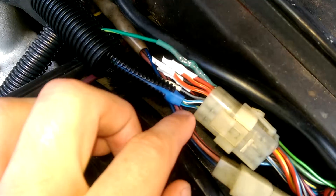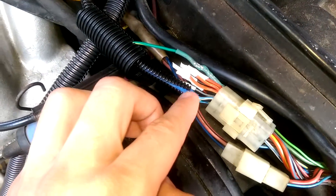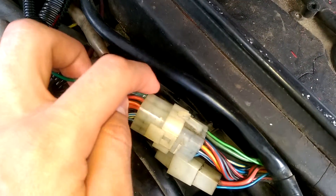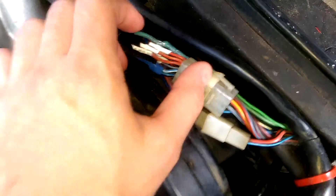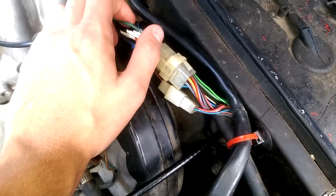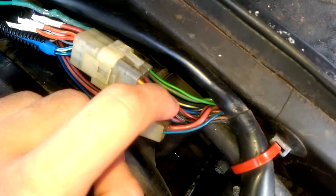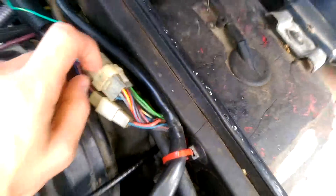These are pretty much the connectors, or connections for the oil pressure and water temperature. Now this green wire is the tach wire from Megasquirt, and it doesn't really make any sense, because if you look at the diagram for this connector, it's actually the coil wire. And if you look on this side, this thick green wire that goes to the coil - that's actually the ground.